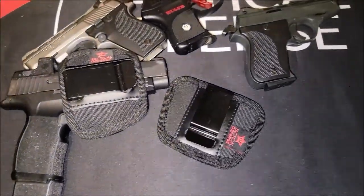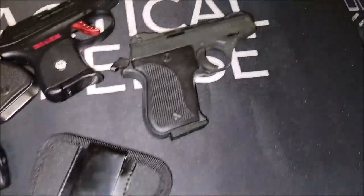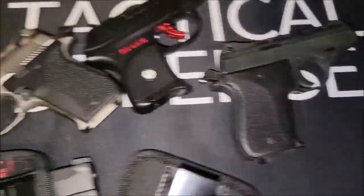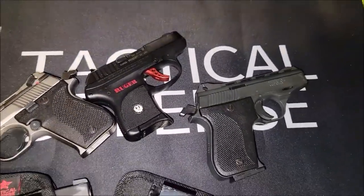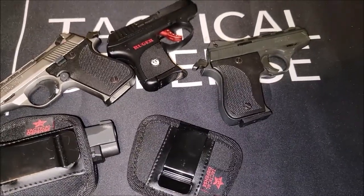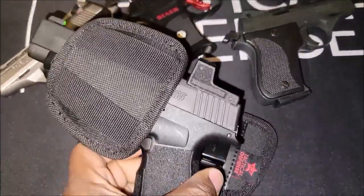For the extra small size holster, we got the P365 XL, the Phoenix Arms 22 and the 25 which is the same size, the Ruger LCP, the Taurus LCP, and the CXR P238 — all fit in this size holster, so you get a good fit with this.